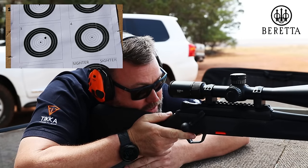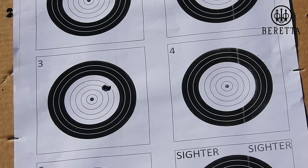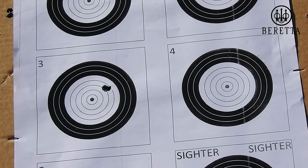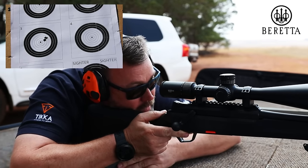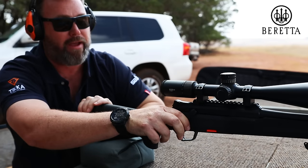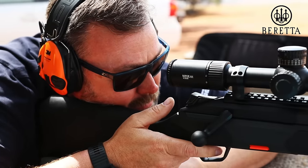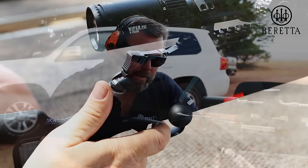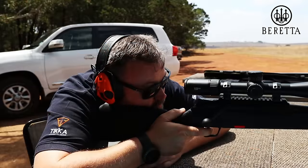Ejects a cartridge exceptionally well. Way within sub-MOA. Unbelievably nice gun to shoot. I didn't have a lot of pressure on the gun at all, just to feel the type of recoil. Absolutely brilliant — nice crisp trigger. It does have three settings as we showed you a little bit earlier. We shot it on the heavier setting now, like a normal hunting environment.